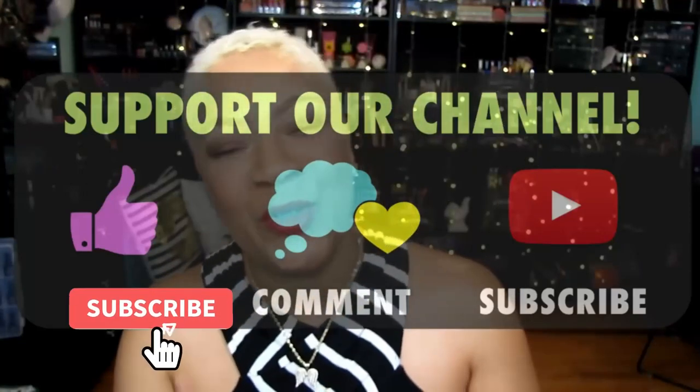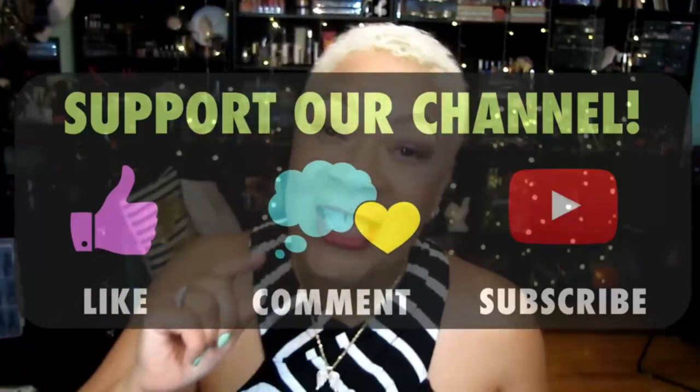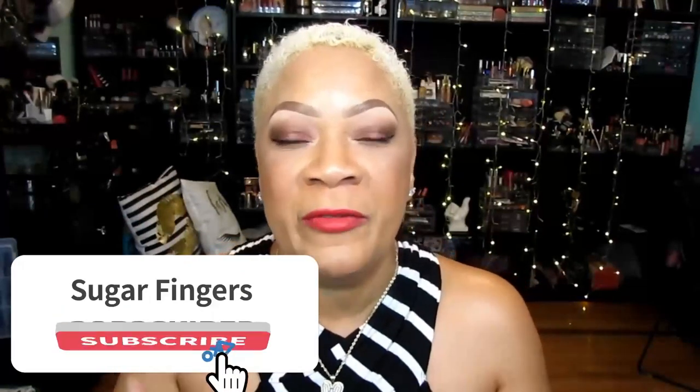Stay tuned for the rest of the video, but before we get to it, please make sure you've subscribed and hit the notification bell so you can be notified each and every time I upload. Alright, let's get on to this wonderful foot soak.